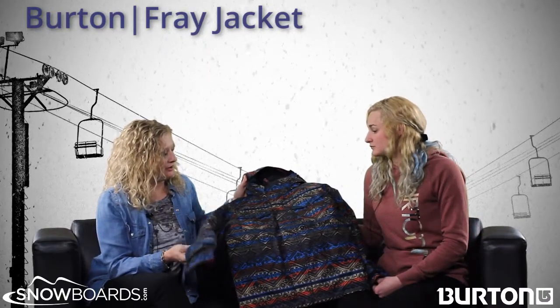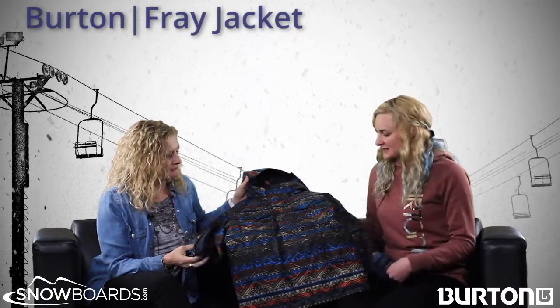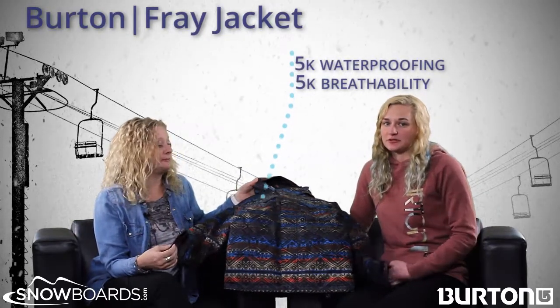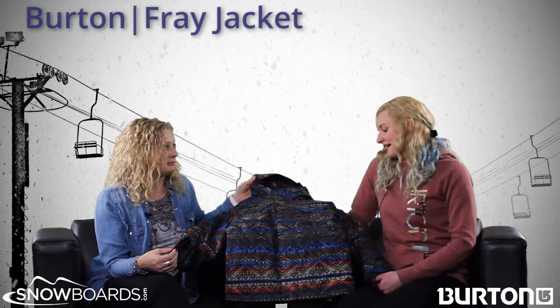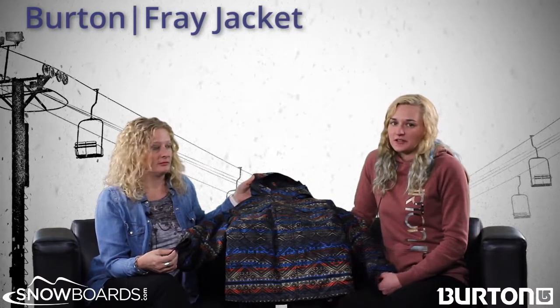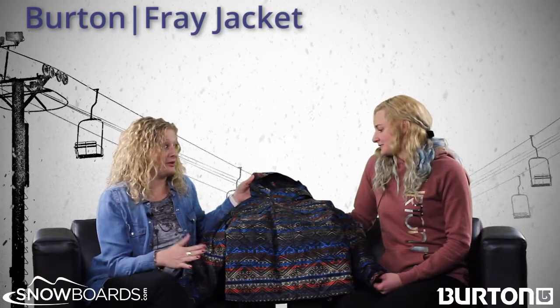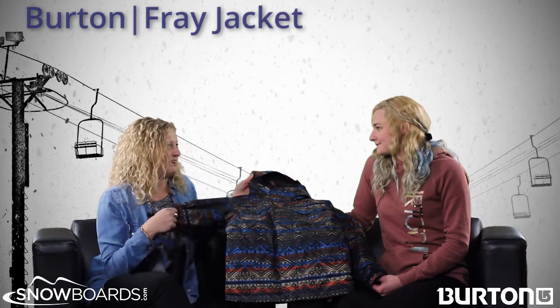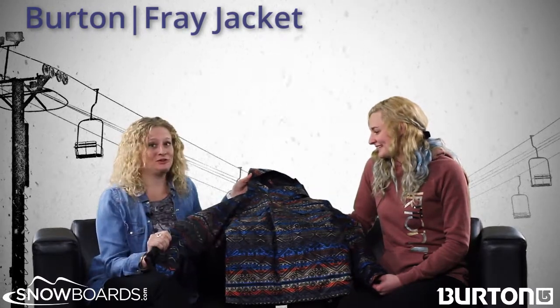Does it have waterproofing and breathability? It has 5,000 waterproofing and 5,000 breathability so it will keep them warm and it won't hold in all their moisture. Which is important because usually they're on a hill for a while and they need that protection, otherwise they'll be too cold.